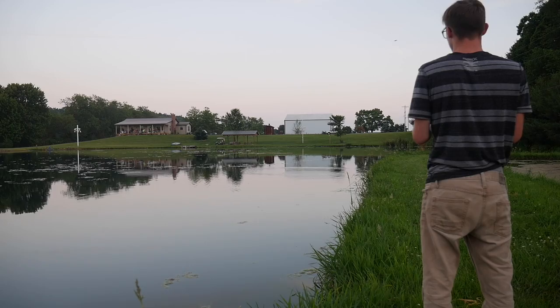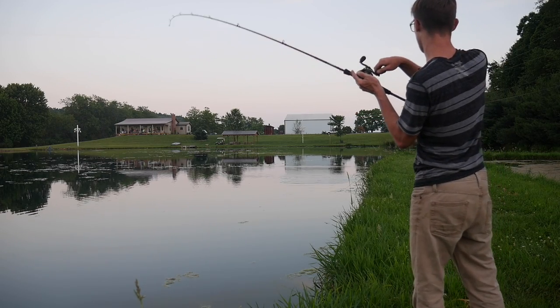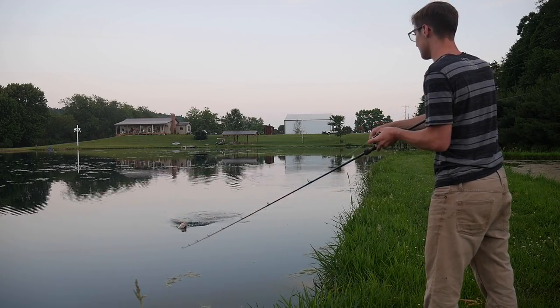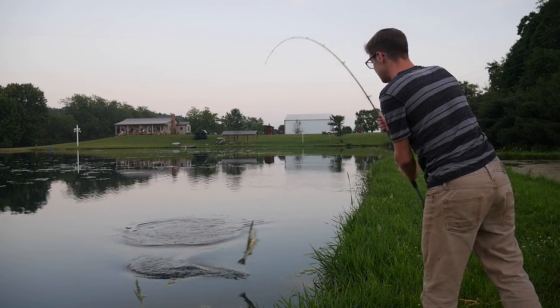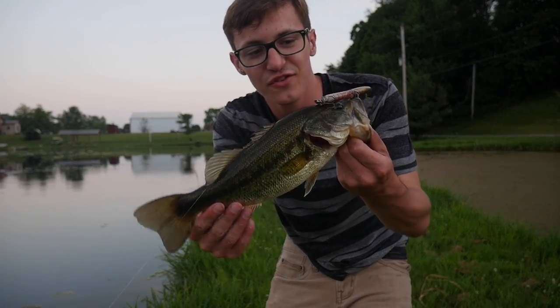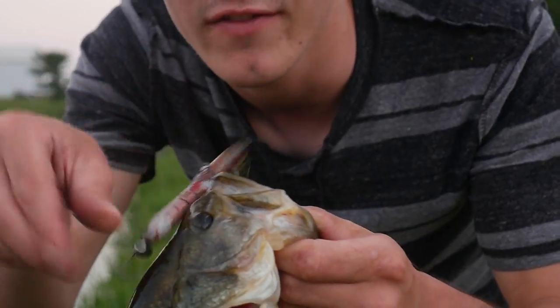Hooked up! Feels like a nice fish — not huge but good. Get it! Hey, that's a nice one. Another nice fish on that bait. You can see it's actually working very well.